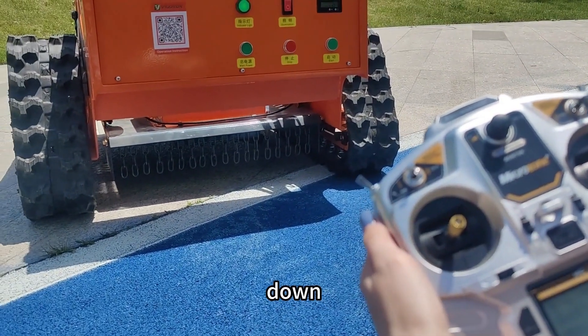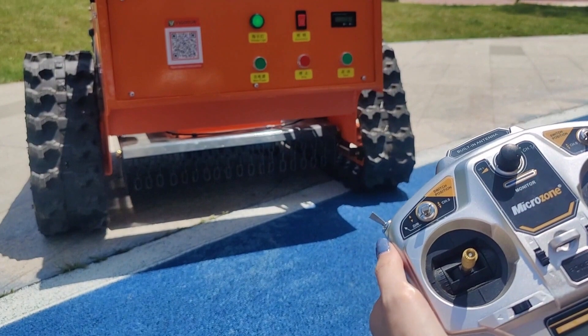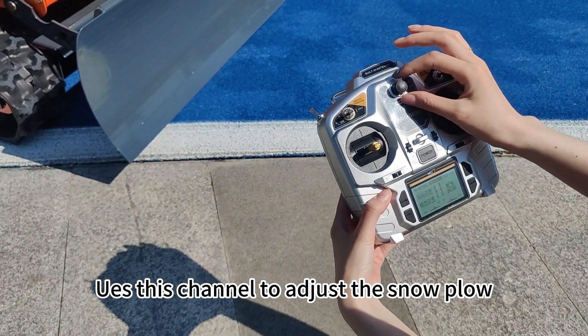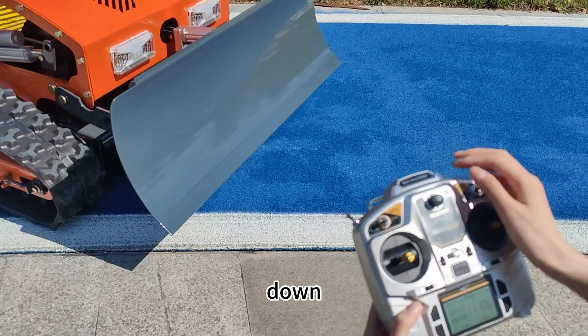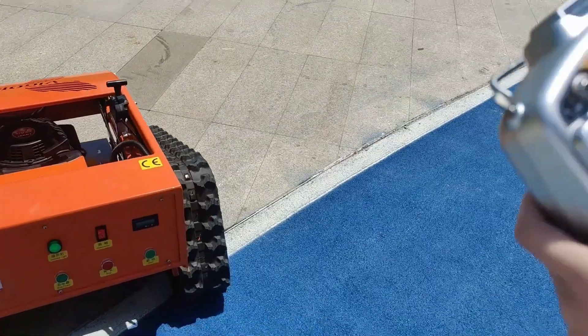After turning left, use this channel to adjust the slope angle — up, up, down. This controls the mower height adjustment for low-speed slope operation.